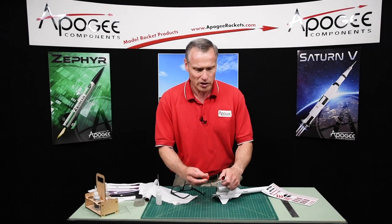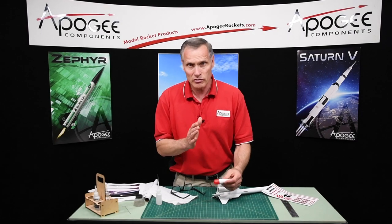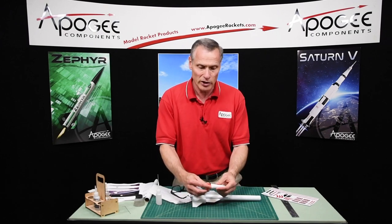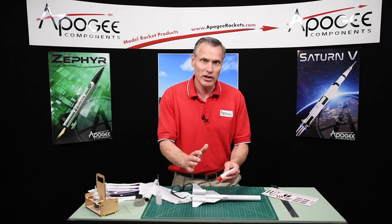We do want to check to make sure that the center of gravity is in the right spot — that's why the shoulder is not glued on yet. But we'll do that in the next video too.